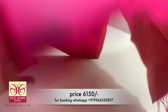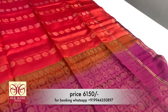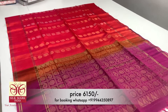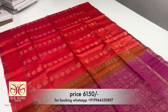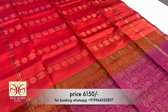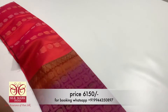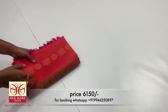We have a double shade of Rani and orange color. We have a dark Rani color. We have a peacock design with a full body design. There is a tissue border on the bottom with two lines on the border — it is very trendy. We have a plain running blouse.